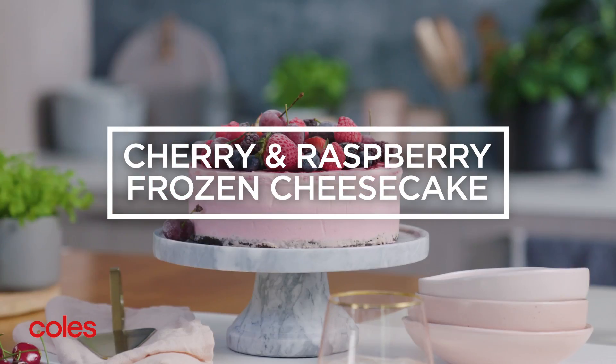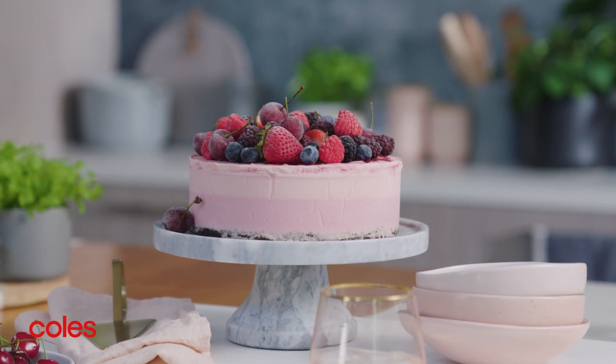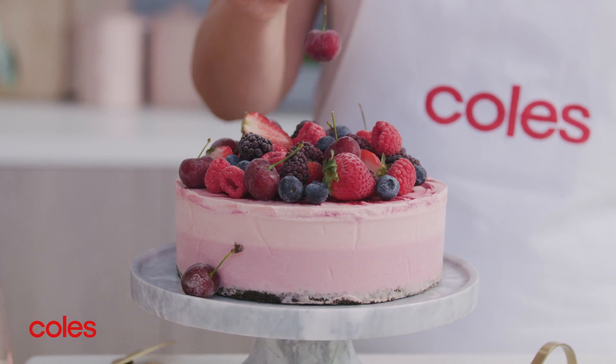This Cherry and Raspberry Frozen Cheesecake is full of festive colour and flavour and is just right for summer.